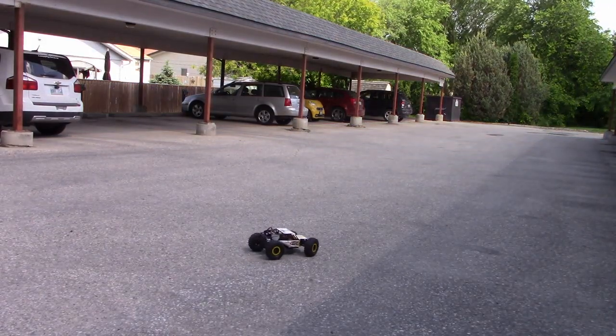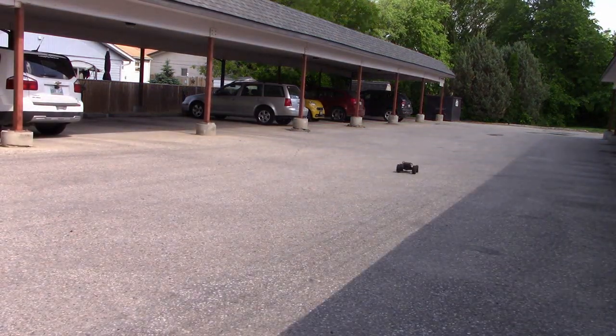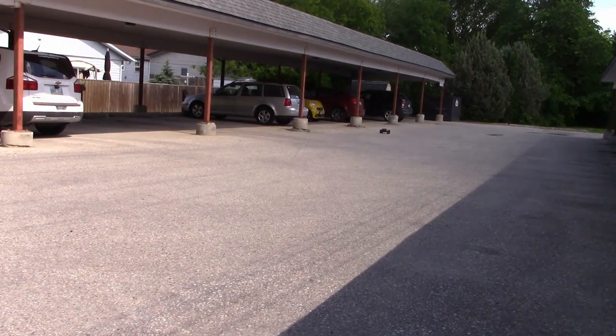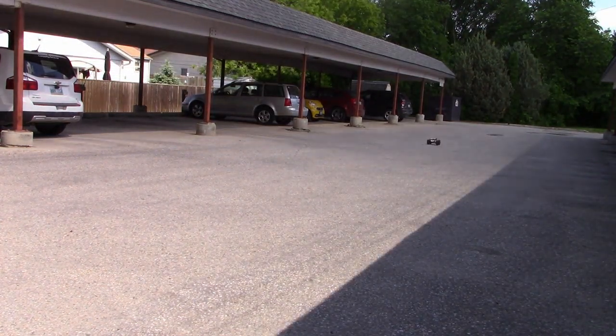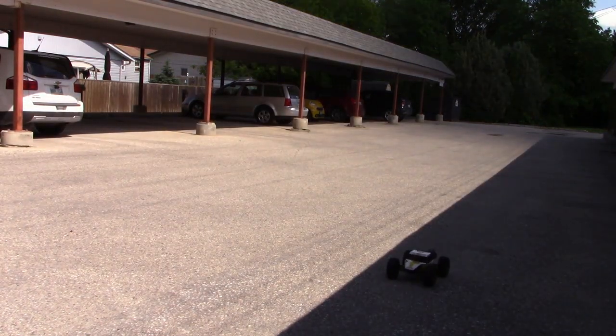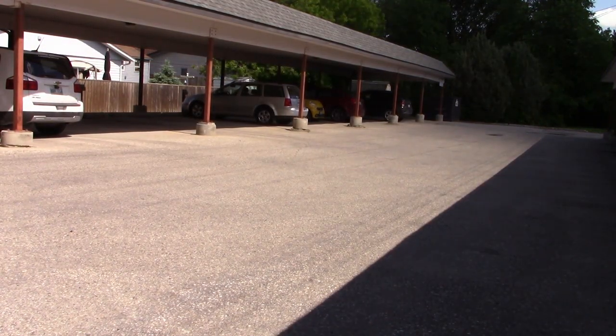That front right tire really likes to balloon. I don't think I'm going to do a whole lot on asphalt because I already know what's going to happen to this thing — the sensitivity on the steering is way too high right now.